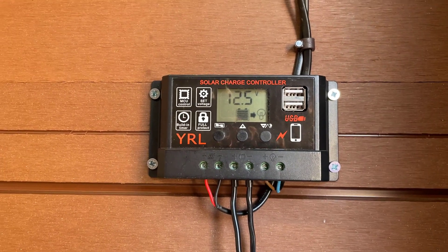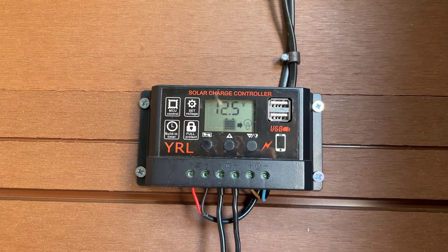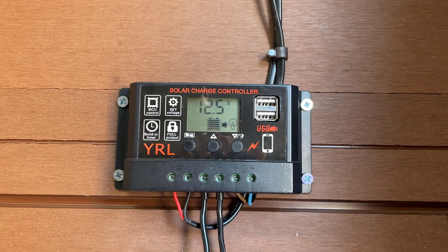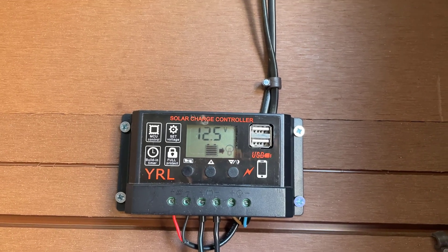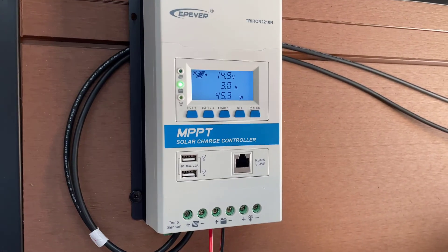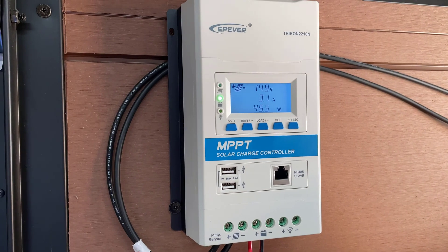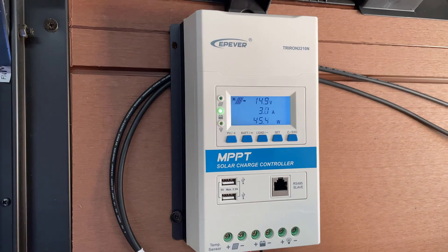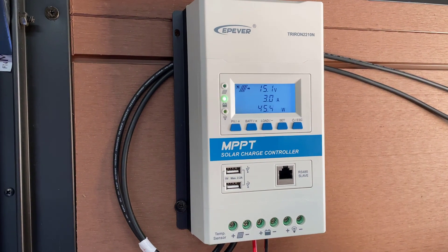A quick word on solar controllers — there are normally two types. There's the PWM, which is pulse wave modulation, shown here. It's pretty cheap and reasonably effective if you've just got one battery to charge with a single solar panel, but not very effective for heavy loads if you want the best out of your battery. The other type is the MPPT controller — if you have a heavy load that regularly drains the battery, it's probably best to get one of these because they maximize the amount of input from your solar panels and get the best amperage and voltage out of them for charging your battery.